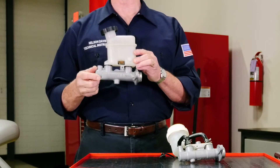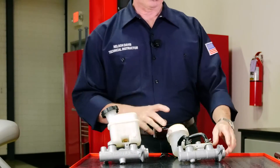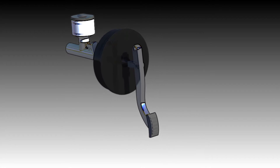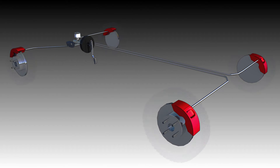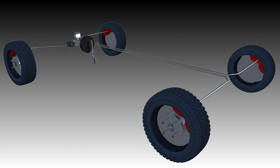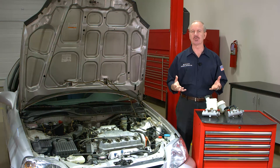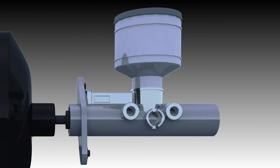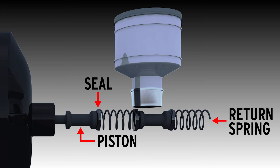Some, like this one, have the reservoir attached while others will have the reservoir remotely mounted. The master cylinder is connected to the brake lines, which then supply brake fluid to the wheels. In very basic terms, the master cylinder is a pump with a reservoir attached which holds the brake fluid. Inside the master cylinder there are pistons, seals, and return springs.